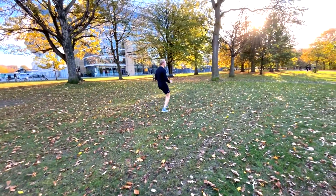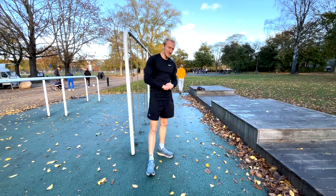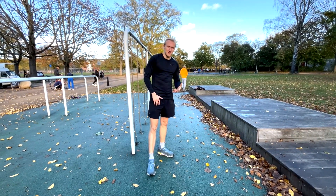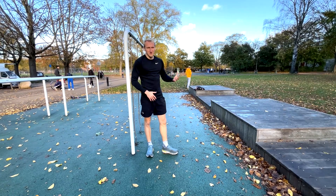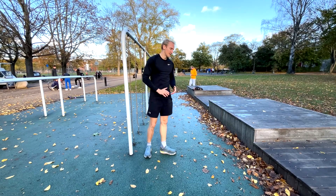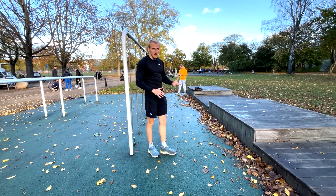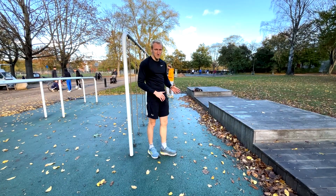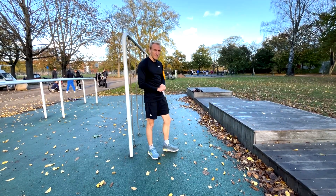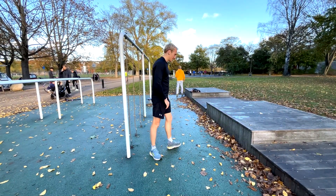The first superset is combining squats with plyometrics, so we are training with plyometrics to be more explosive and force more energy through our jumps and so on. The first plyometric is a single leg box jump, and then we follow up with 15 slow squats.